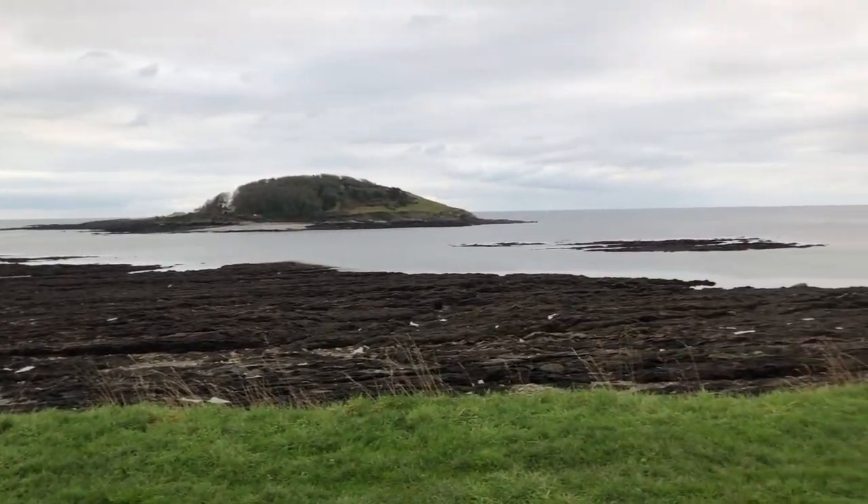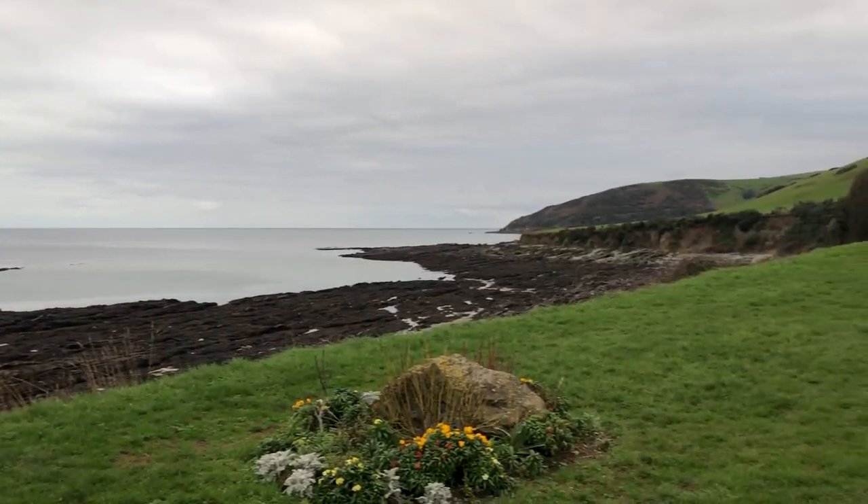Daily uploads here. And that's a sheep there. It's the 11th of January and we're on a hike. We're joined by Hidden Evil.